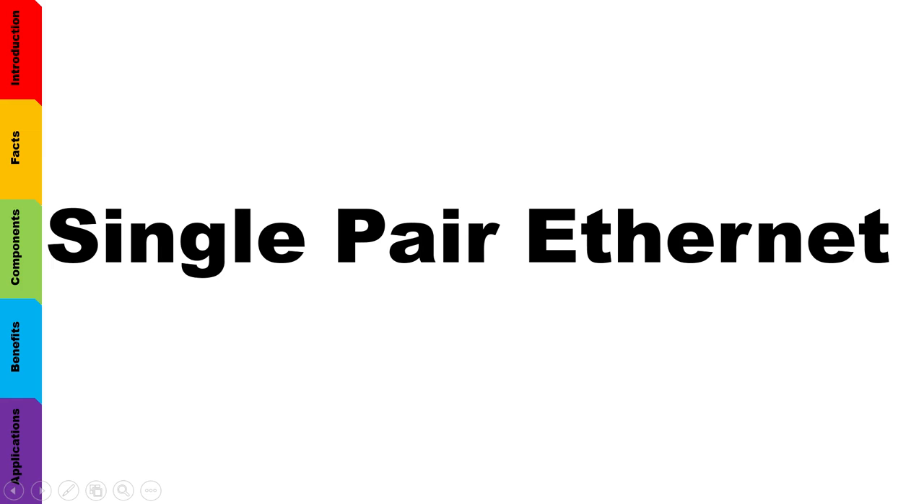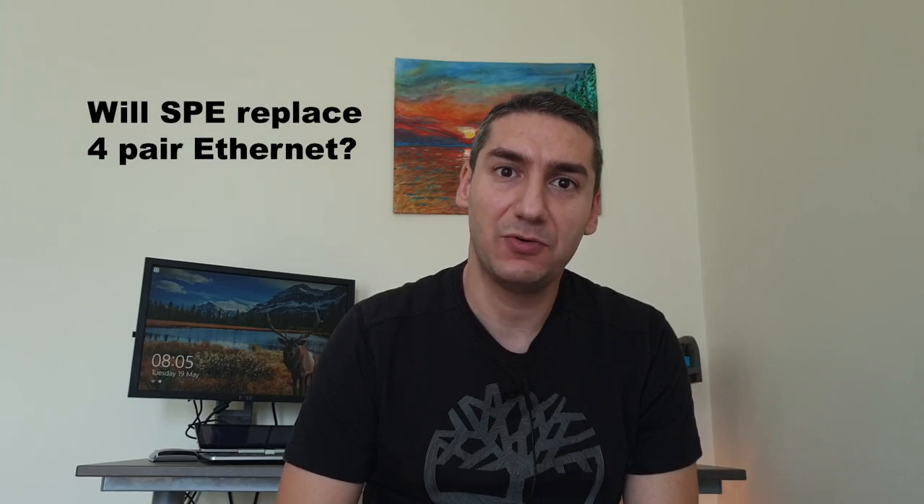Welcome to this new video presentation from Knowledge Base. Today we will talk about single-pair Ethernet, and by the end of the session we will answer the question: will single-pair Ethernet replace four-pair Ethernet?